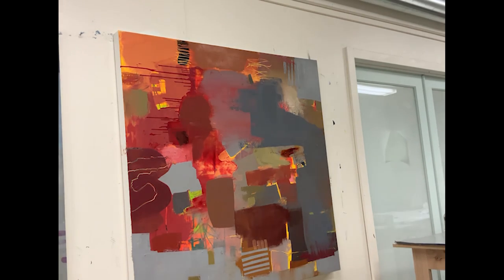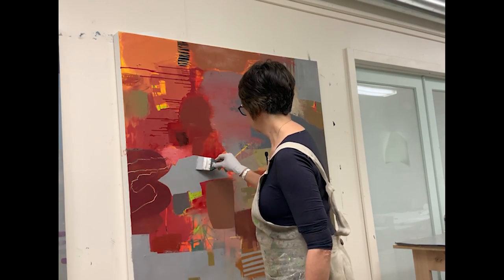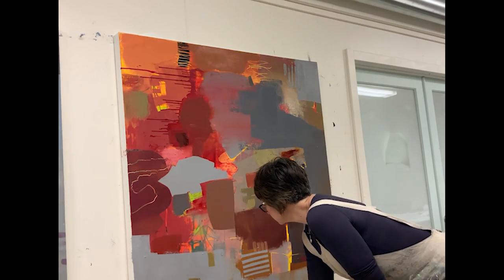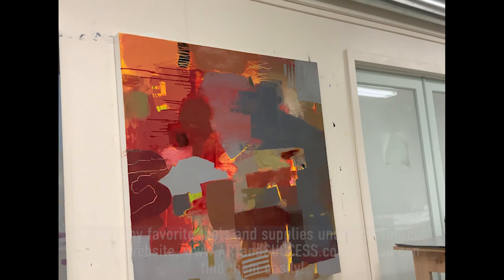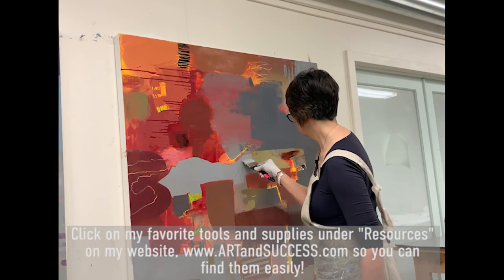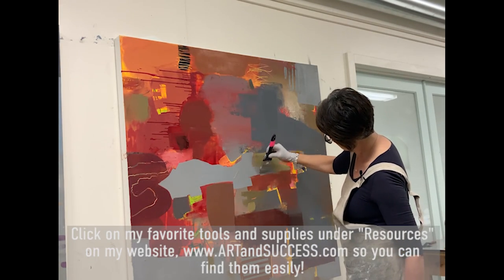Because I love shape, I can do an awful lot with the silicone tool. The paint can be put on thickly or thinly, you can work with opacity or transparency. All my favorite mark-making tools are always available — I've listed them all in the resource section of my website, artandsuccess.com.